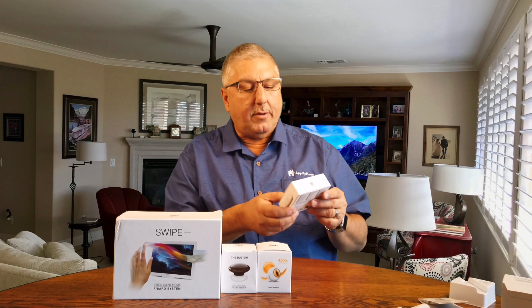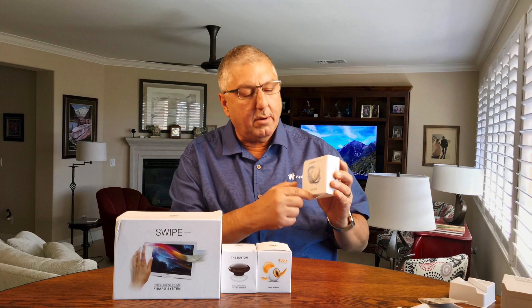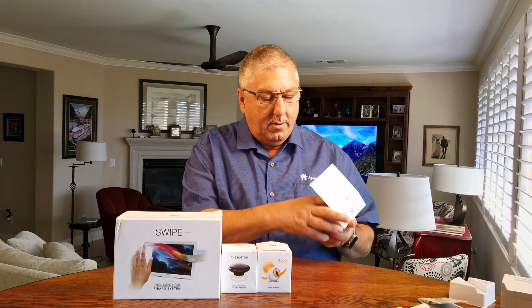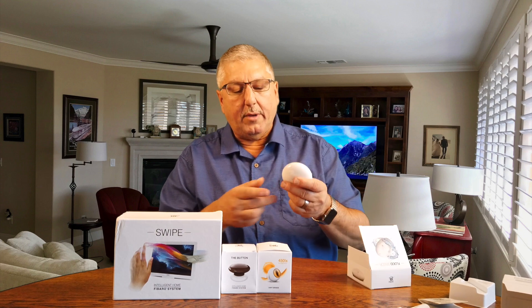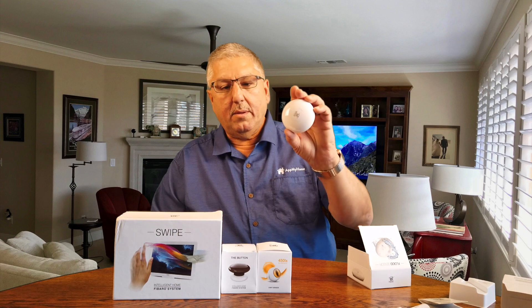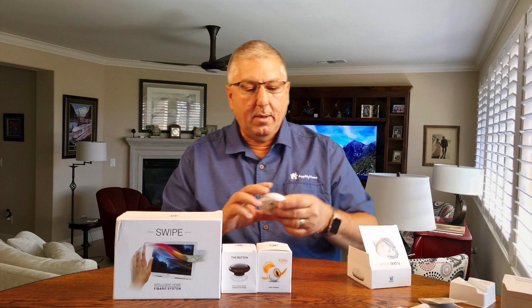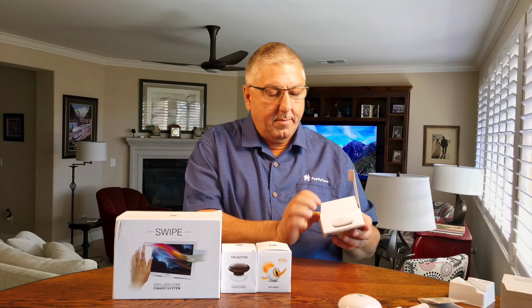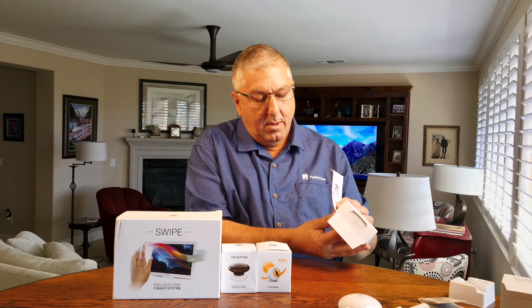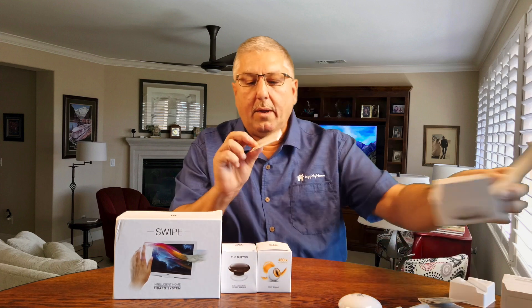The second device they sent us is a flood sensor. You never could have enough of these — put them under the kitchen sink or under your hot water heater. Here's the flood sensor. It's nice and small, a tiny little thing with the sensors in the bottom, so if it gets wet it'll let us know. And directions.